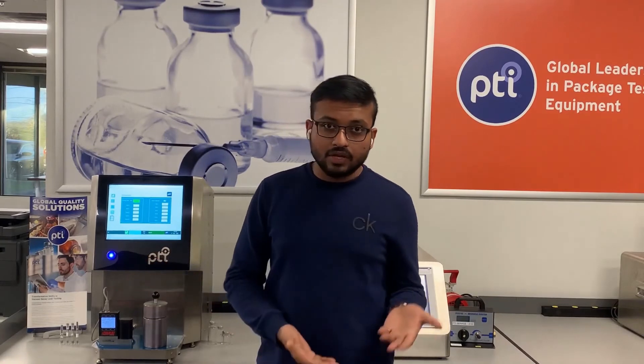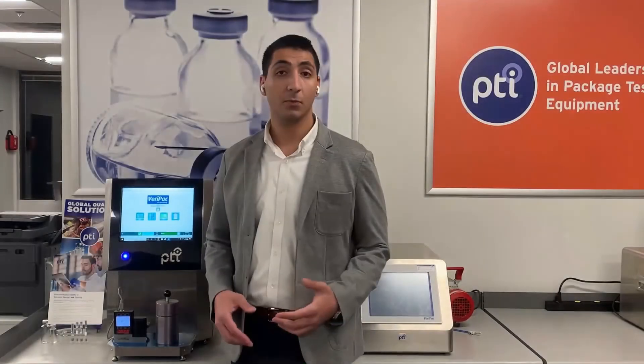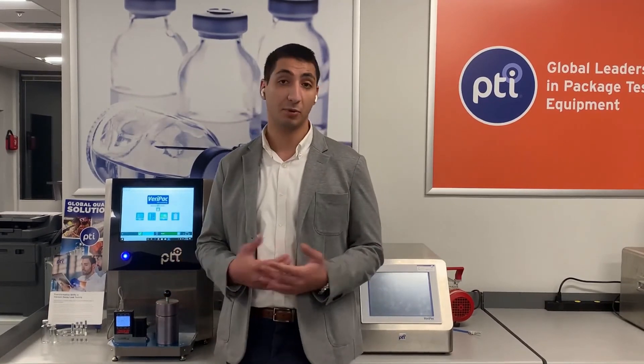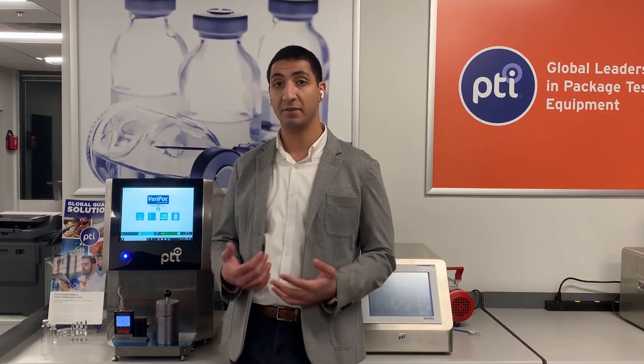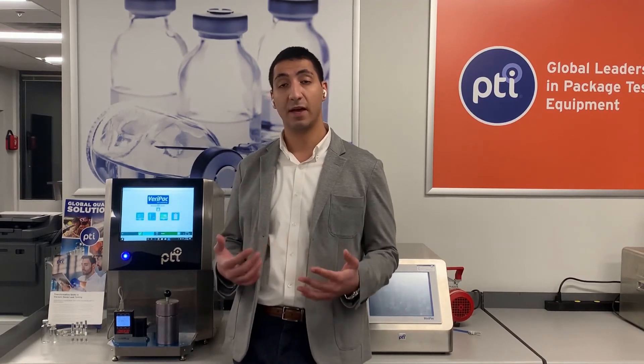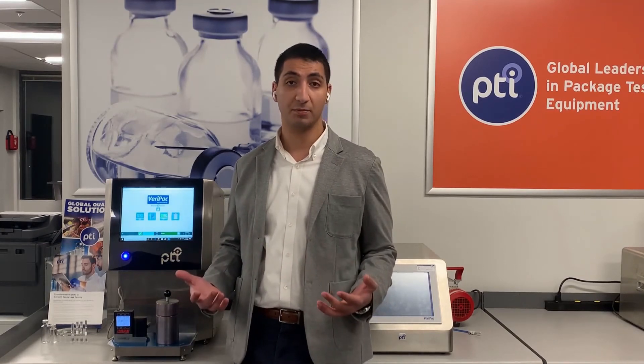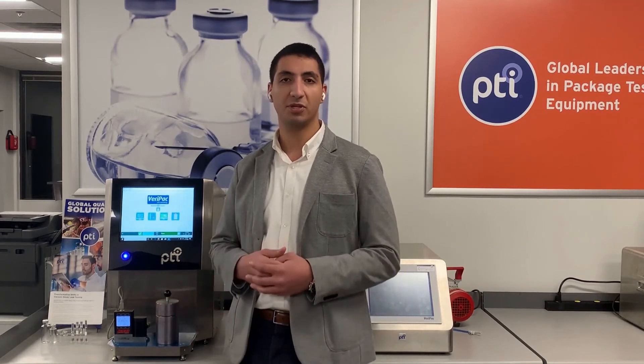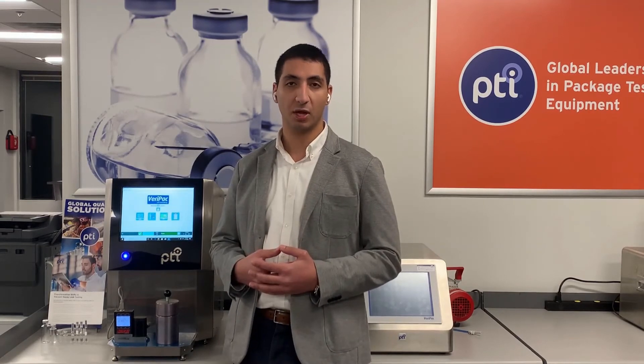With that, I would like to conclude my presentation and pass it over to my colleague, Nobi. The Varapak 465's impressive capabilities and innovative features truly make it the best vacuum-based leak detection system on the market. I'd like to thank you all for your attention. Should you have any questions, or would just like to learn more, please don't hesitate to reach out to us directly, so we can show you firsthand why PTI can provide the most reliable and the most sensitive solution for your needs.